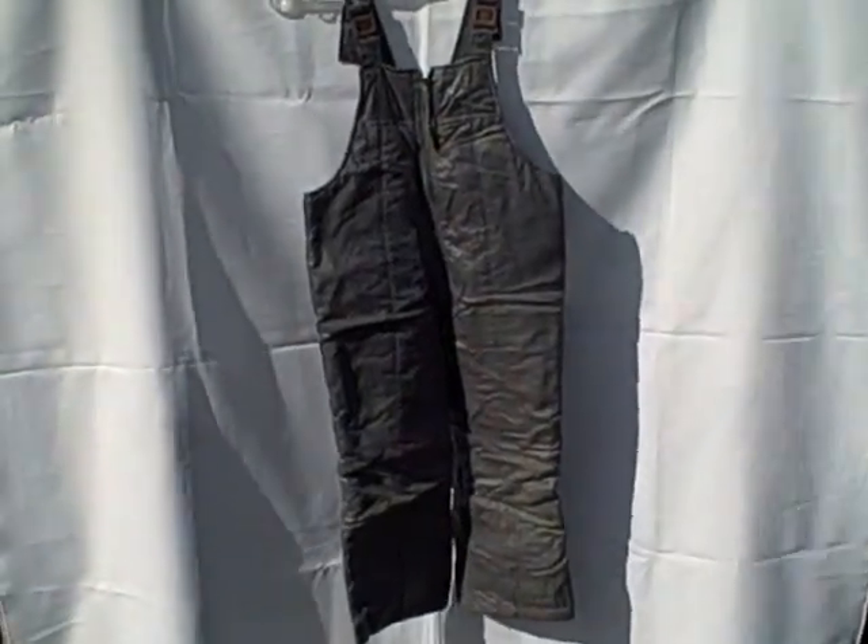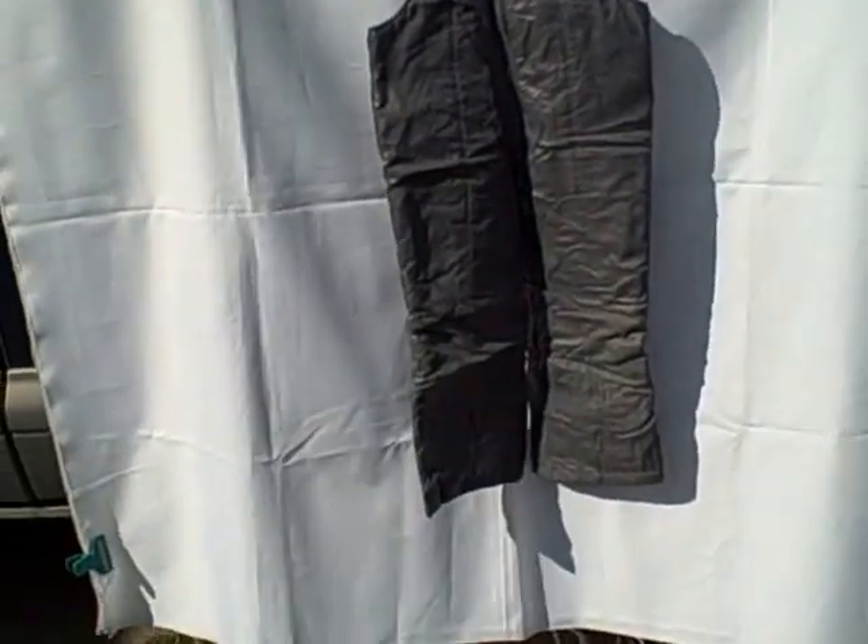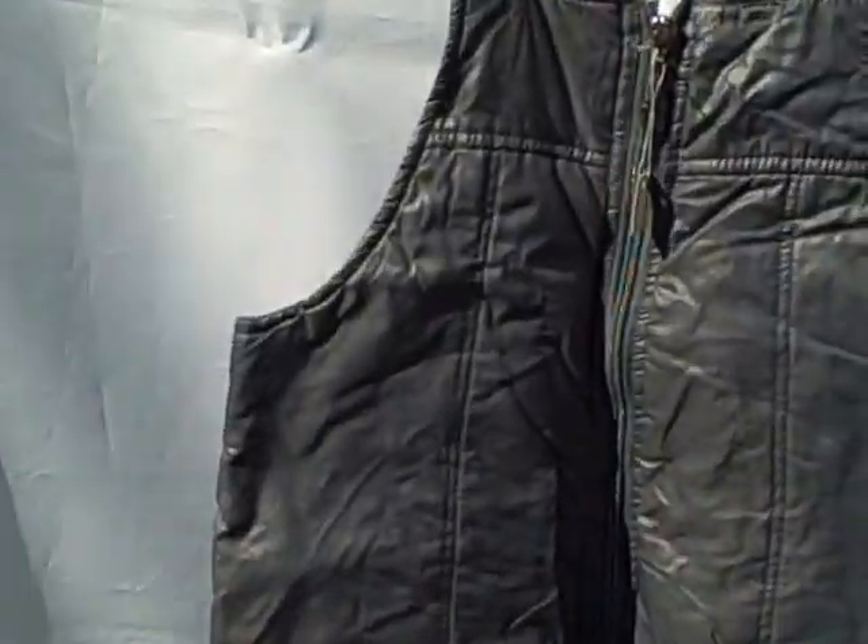There we have a London Fog gray snowsuit, size youth M (5-6). Overall it's in real good shape. There's a small hole right here by the crotch where the seam's starting to come out — just wanted to point it out. Still very usable. It's got a pocket on the side.